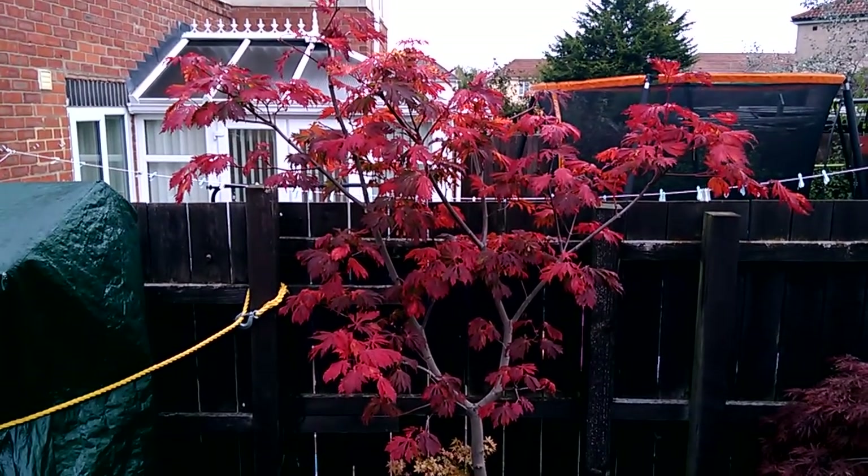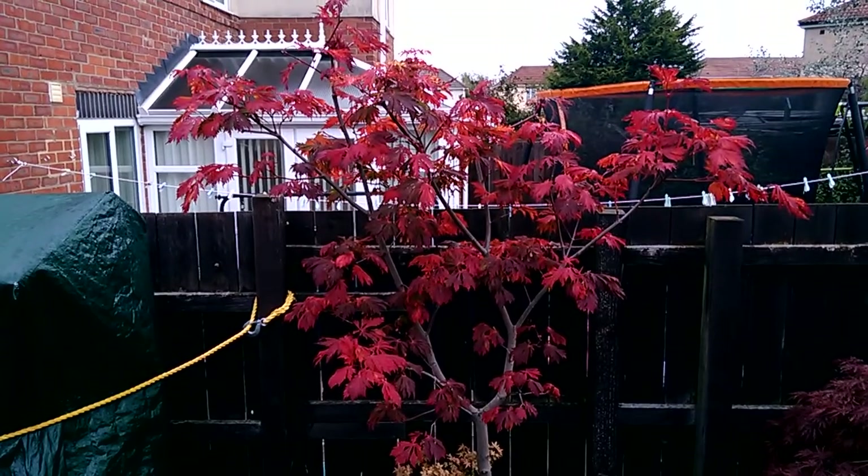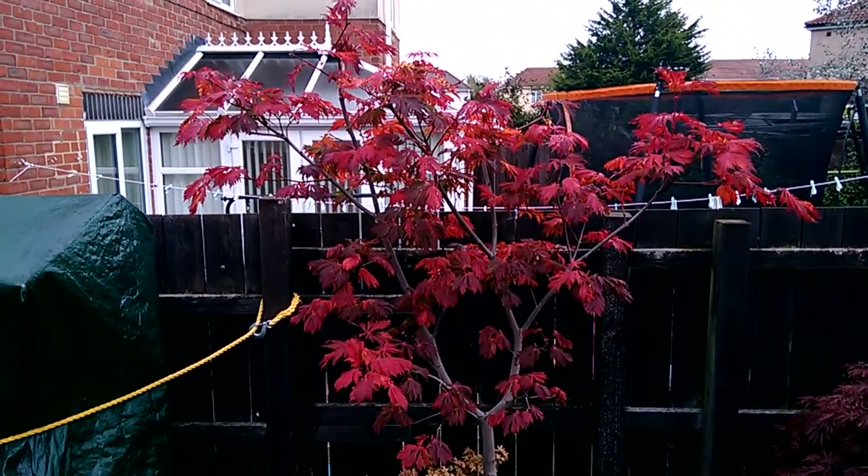This is Acer japonicum aconitifolium. It's the 16th of October 2021, just an autumn update on this tree.